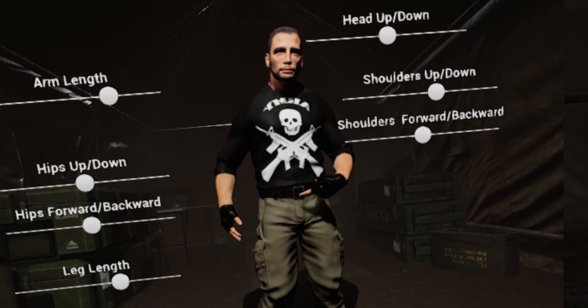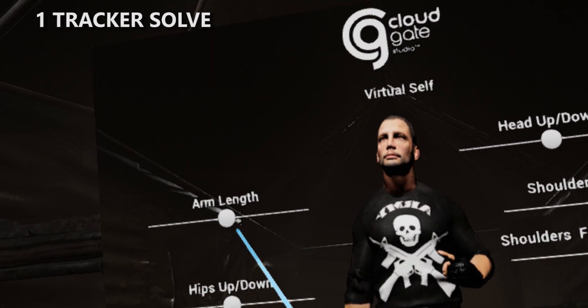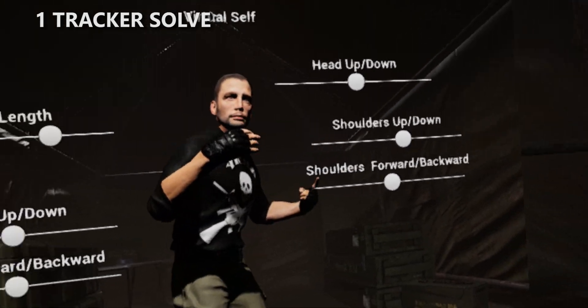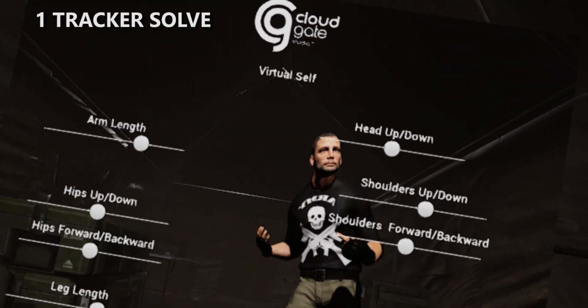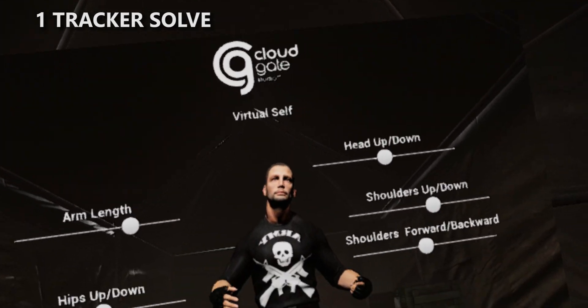We've got even better stuff here. If you only have one tracker, this is what a one-tracker solve looks like. We're going to create this profile — it's going to go on your hips. Just tweak our adjustments a little bit, and now since we're tracking our hips, we can get some torso turns and hip turns. We're guessing where your feet go, but we're doing a pretty good job. You can do a little dance move and get your groove on.